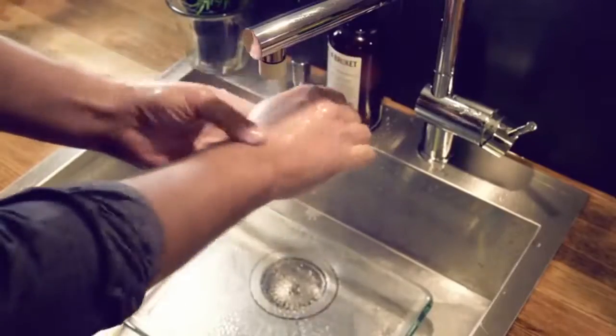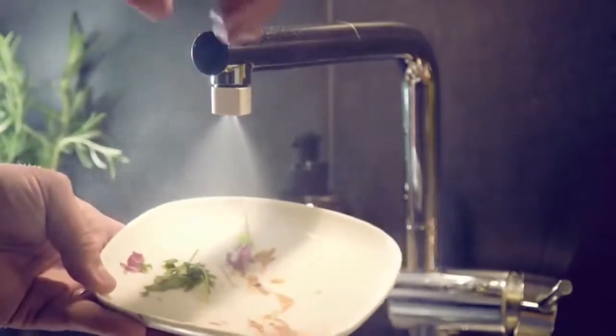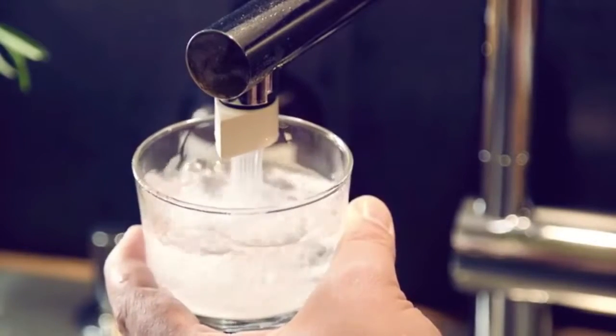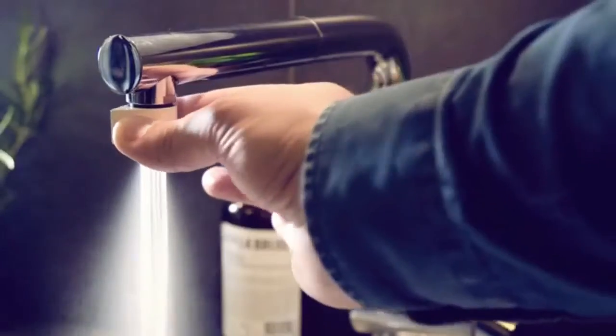That's why you can wash your hands, do your dishes, with just a fraction of the water coming out of your tap. But sometimes you need more water — that's why we developed the switch. In switch mode, you still save 85% of the water compared to your regular tap, but you still get all the water you need.